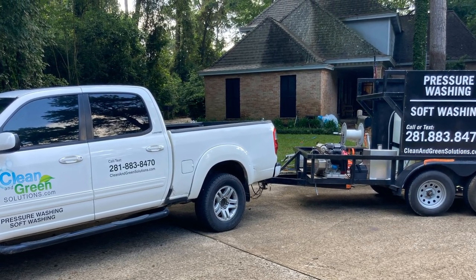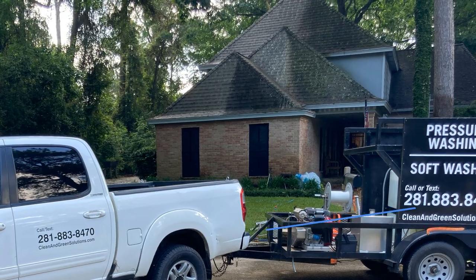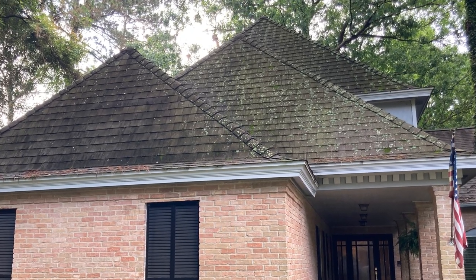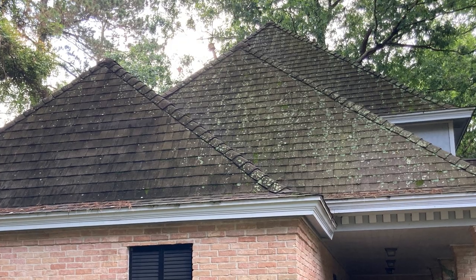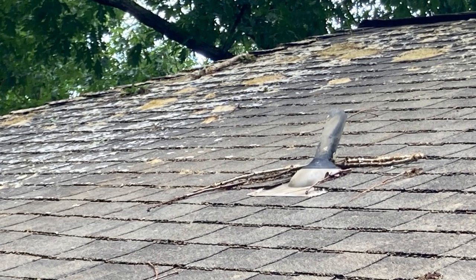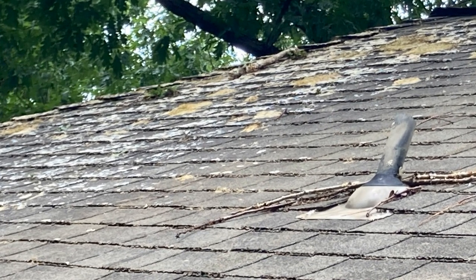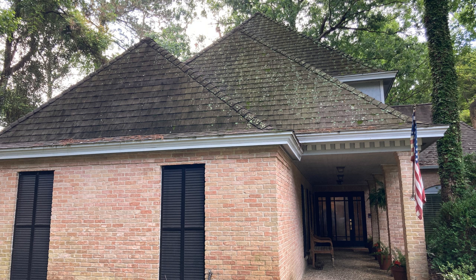On tip number one, I want to talk about moss and lichen that can form on a roof. You want to make sure that you're setting your customer's expectation that it is not going to be removed when you're cleaning a roof. We always explain that it will still be there, but all of it will have turned white. This is the bleach killing that algae, that moss and lichen — it's going to turn it white, which means it's pretty much dead. It's just going to take a little bit of time for those roots that have grown into the shingles to loosen up.